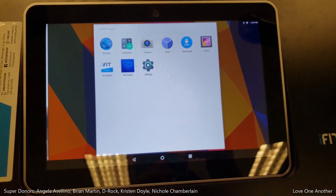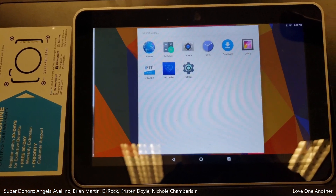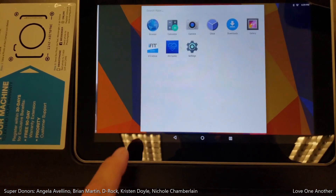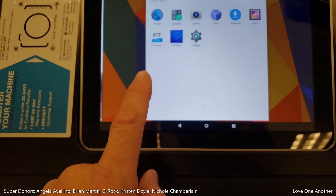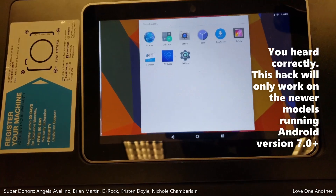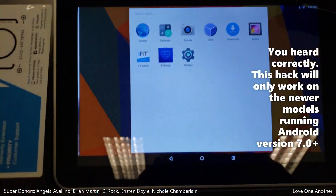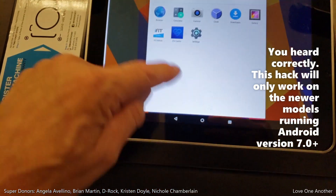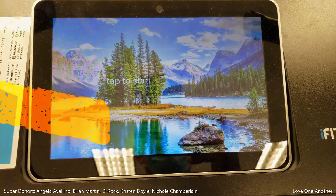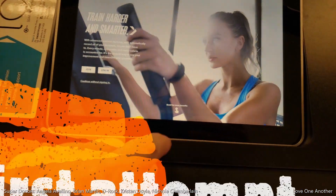Holy moly, I had to reboot the treadmill. But here's the greatest news: if you have Android 7 on your treadmill, on your incline trainer — I don't think the S22i's come with it — but if you have Android 7 on here, watch this. Look at that. Alright, here we are once again.